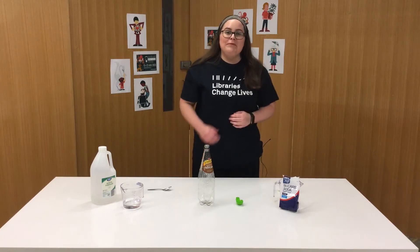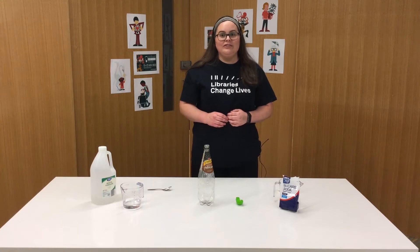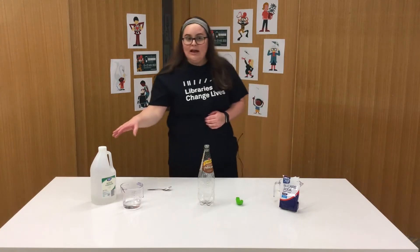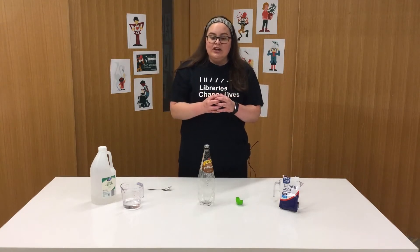Hi everyone, my name is Jane. Thank you for joining me for today's National Science Week demonstration. For today's experiment, we are going to combine some vinegar with some baking soda to create a chemical reaction that is going to inflate our balloon.